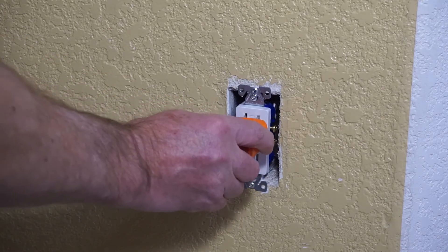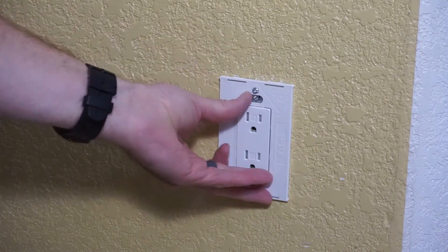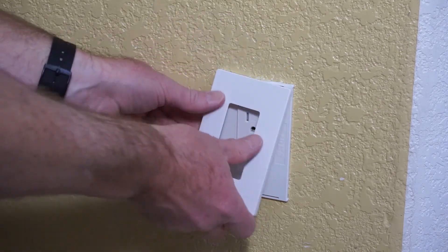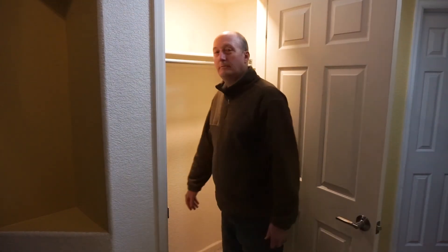After turning the power back on, I use an outlet tester to ensure the wiring is correct. Then I trim out the receptacle with an Eaton snap-on plate. I'm going to do a quick test and see if everything is working properly. The light shouldn't turn on when the door swings out, but it should kick on once there is motion detected moving into the closet. Seems to work pretty well.